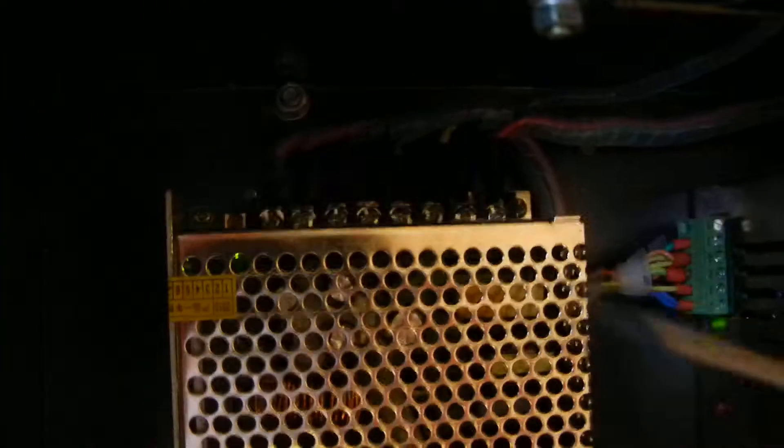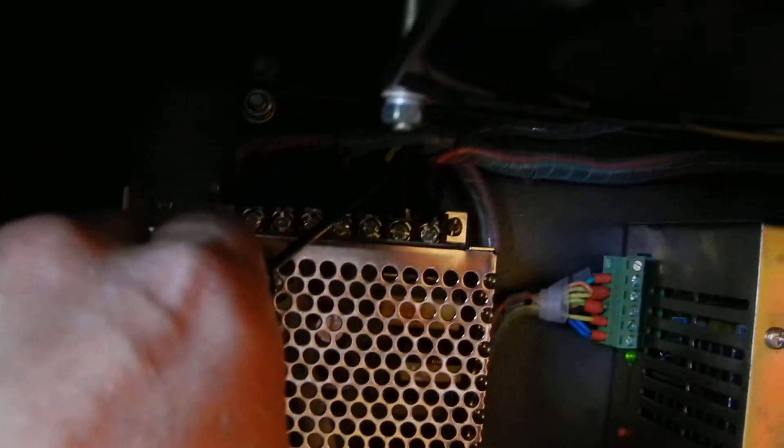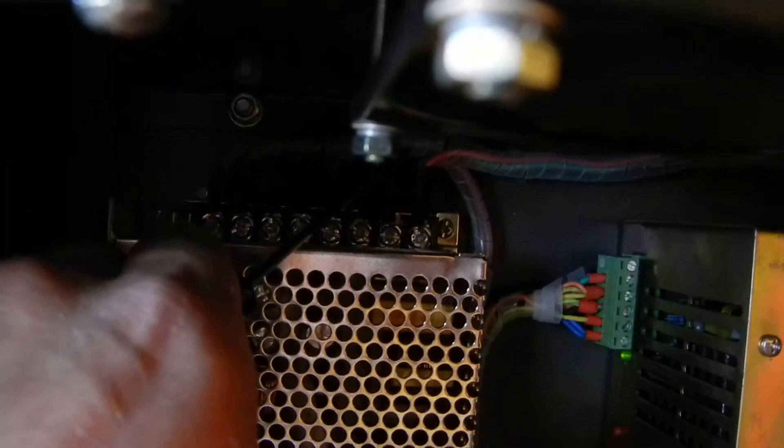Let's go over some of the wires. Starting with this one here: looks like a red wire, black, black. This is a double green. This is a yellow with a green stripe. This looks like a double black and then a double red. And there are two more underneath these first two.